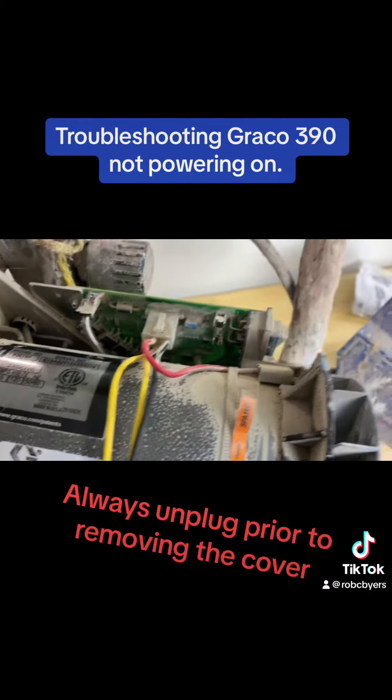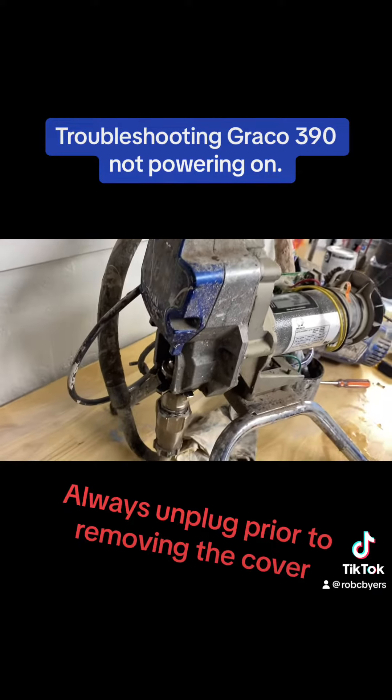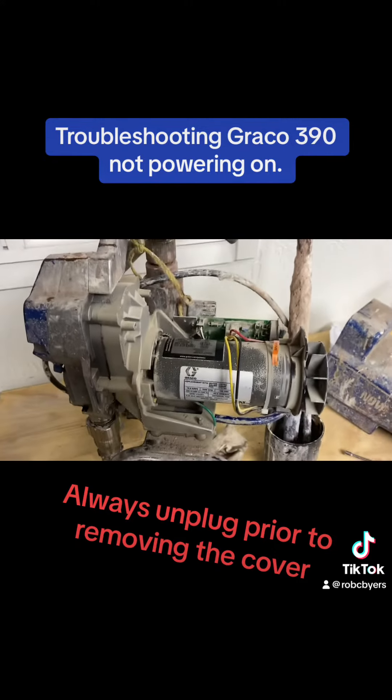I've already replaced this fuse, powered it on and tested it, and that indeed was the problem — it's working great. I'll put the case back on and we're good to go.